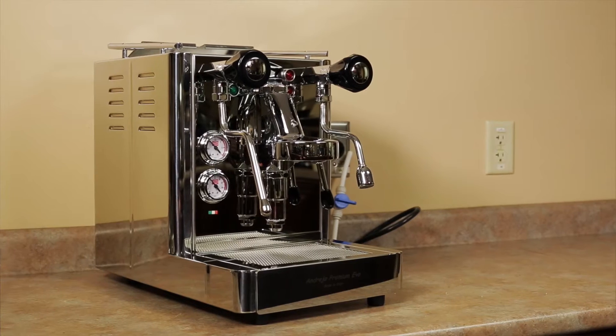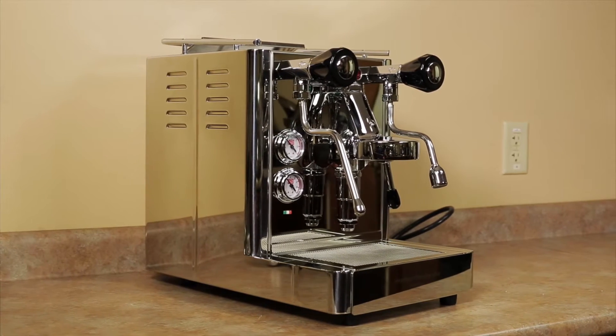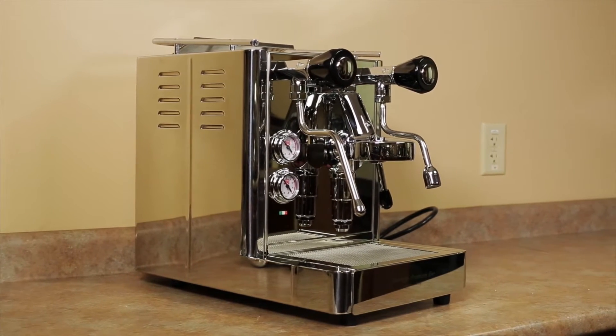The Andrea machine was the last to be modified, so I'm just going to quickly run through some of those changes made, as well as talk about the machine itself. The Andrea Premium Evo is a high-end heat exchanger espresso machine, very similar to that of the Anita, which is also made by Quick Mill. It will deliver a rich and creamy shot of espresso time and time again.